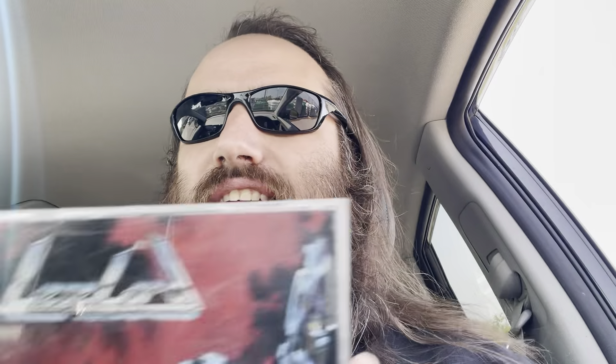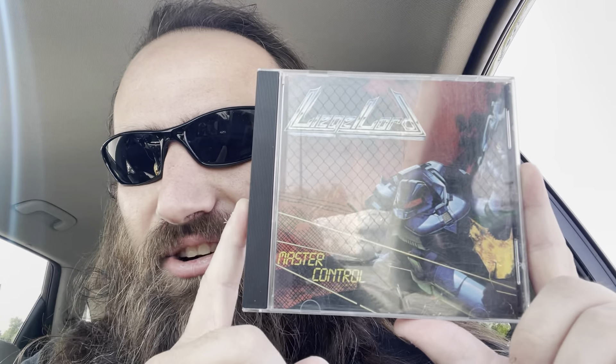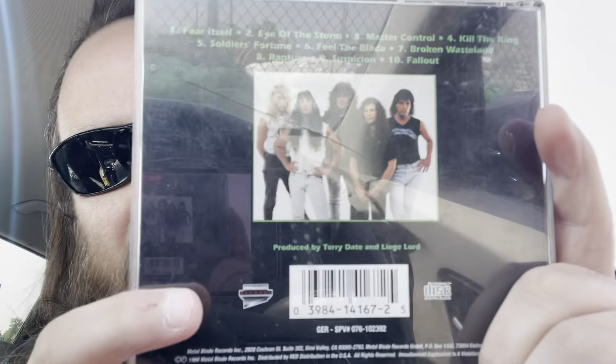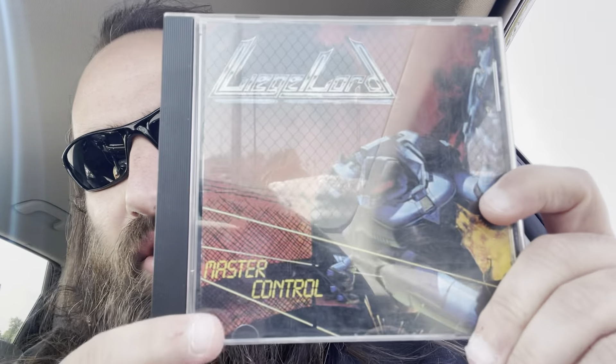But third time is a charm. So they would go to do their third album, and this is the one that I found at Abyss Records — gosh, this was like 2004, 2005 when I found this. Just a blind buy. Master Control. Look at that — that is awesome, that is total 80s greatness right there. I just kind of blind bought this. One guy had a Metallica shirt, that was one of the things that made me buy it. And just the sheer fact, the logo looked cool, this little Transformer guy looked cool. Had to have been good.